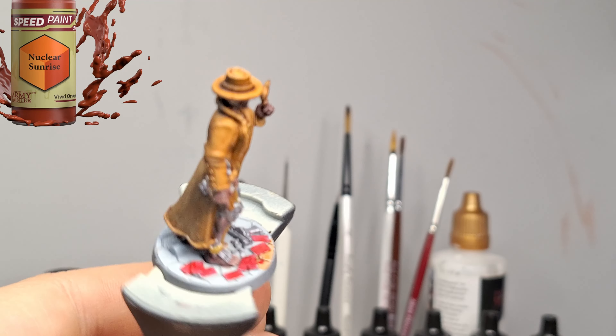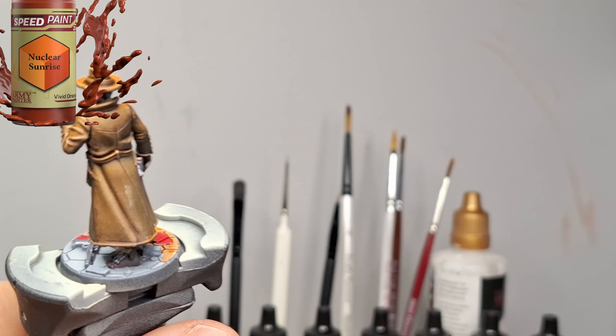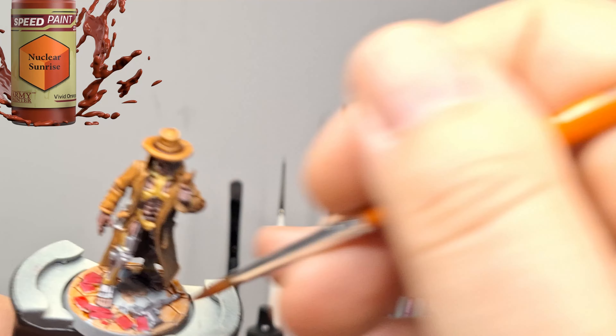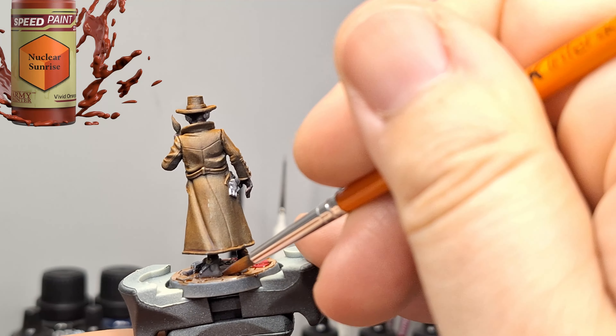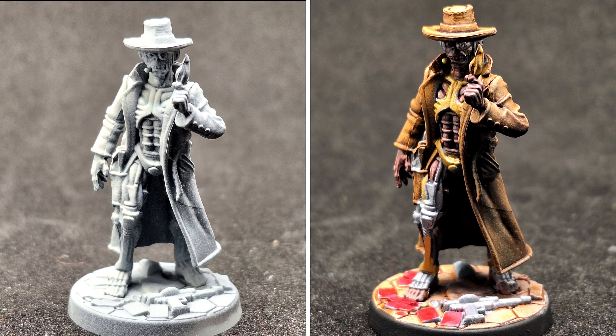While I'm painting, this is Bounty Hunter Eddie, by the way. He's kind of similar to Cyborg Eddie — I think what they did is they rehashed some of the other ones and brought them back as different versions. They made him like an Old West one. You can use this guy in Invader and in Zombicide Undead or Alive as well.